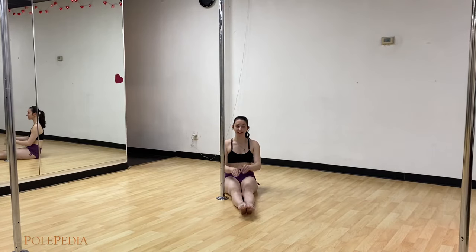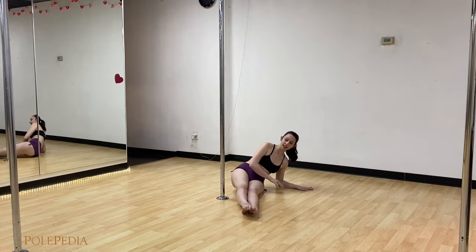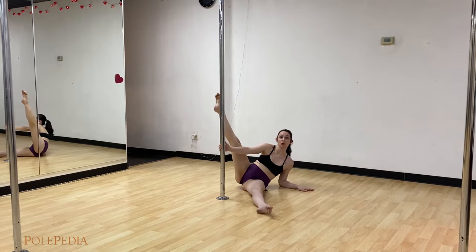We're going to start on the floor with our legs extended and toes pointed. The outside forearm is going to go onto the ground, you're going to lean over onto the outside leg butt cheek, bring up straight the inside leg. You can grab the pole if you wish.